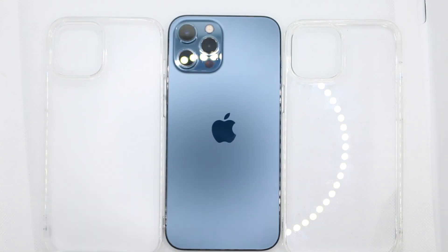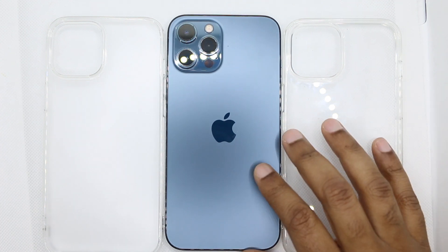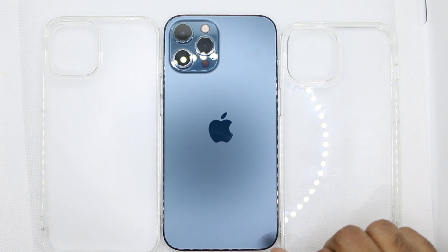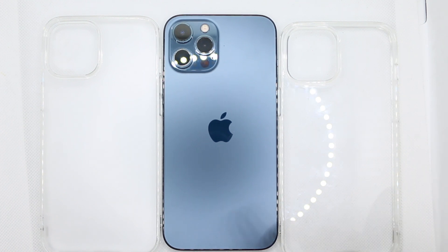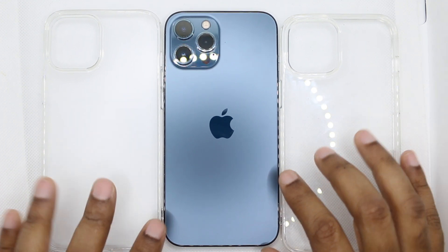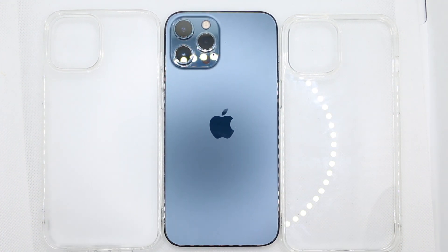There is a clear winner in my book. Before we get into that, get active in the comments — let me know what you think of clear cases. Love them, hate them? I'm not the biggest fan. Clear cases on dark phones, I feel like they look better on the lighter colored phones.